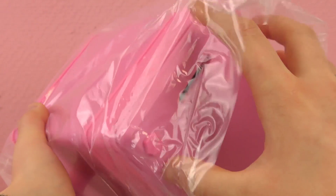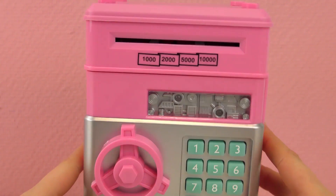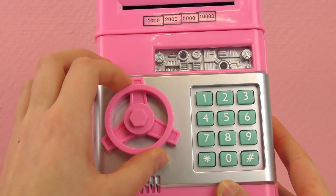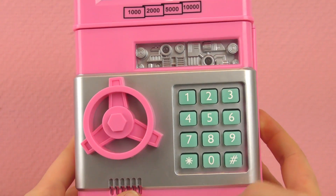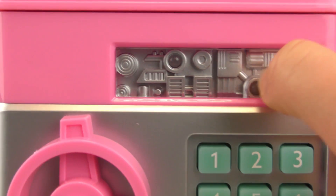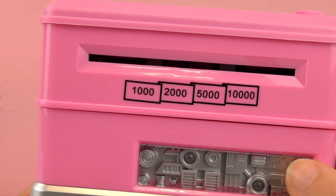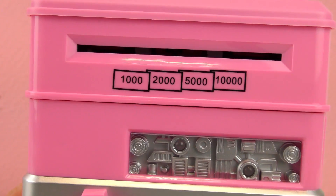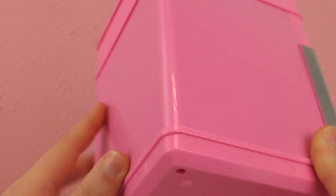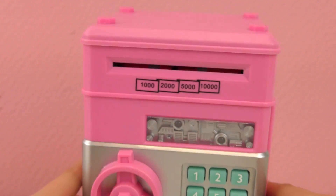So here it is. Oh, I like the color — it almost looks like the color in the background of this video, it's going to blend in. Here we have a vault and we can only open it if we put the code in correctly. The default code is 0000. Here we have a little transparent window that shows the inside of the box. And here we have the amount of the bills, so a lot of money. The batteries go in the bottom. Here is the coin slot, and so far I like it.